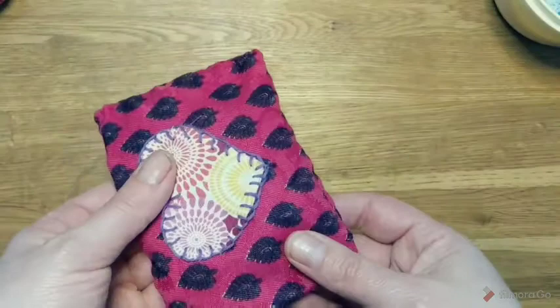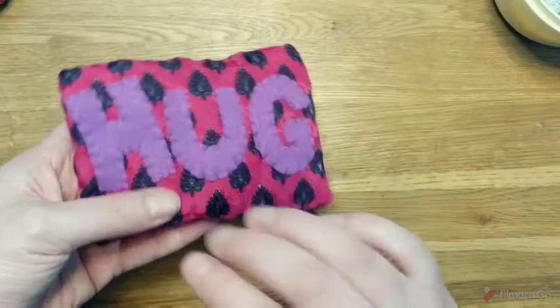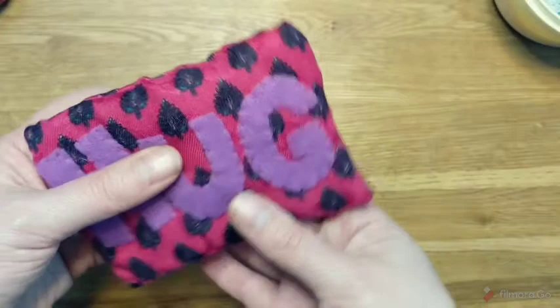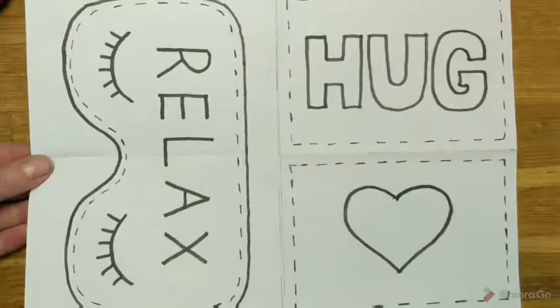There is your little pocket hug finished! You can pop it in the microwave for a minute to heat the rice up, and if you've used oil it will also release the scent, as well as working as a hand warmer in your pocket. The scented ones are quite nice to pop under your pillow to help you go to sleep. You can of course choose other essential oils, not just lavender.